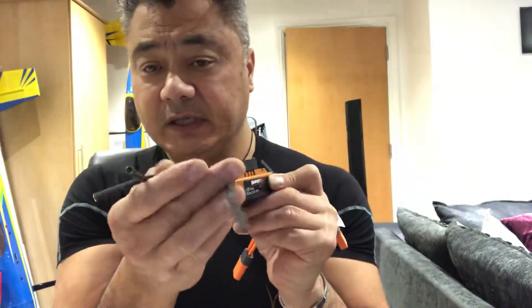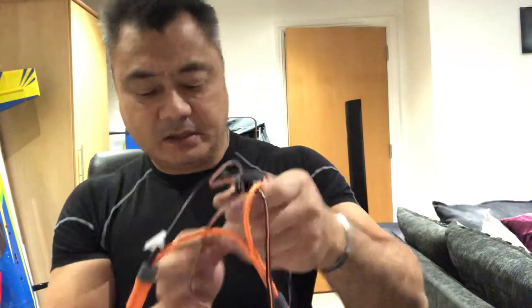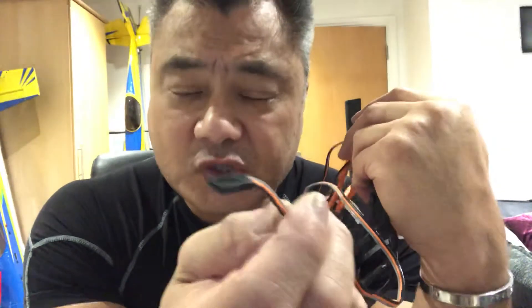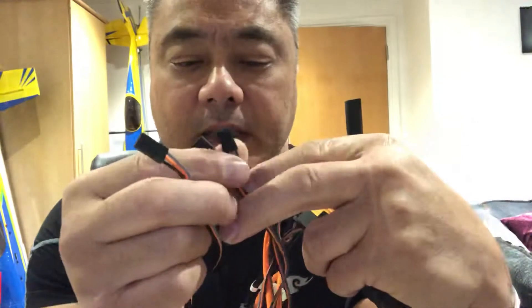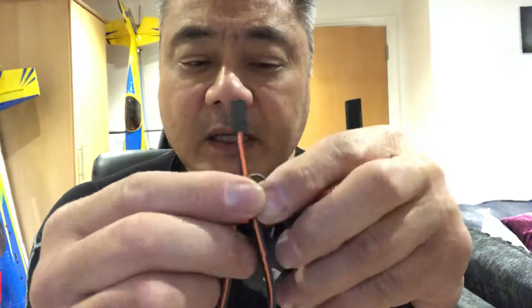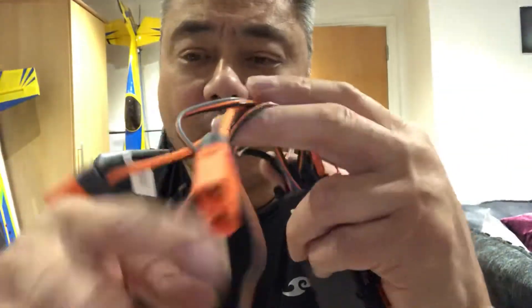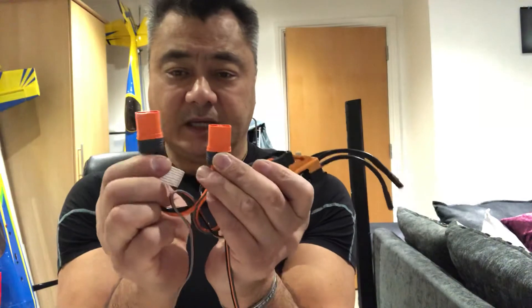You have your normal three leads to the motor. Then you get this lead which goes straight into the throttle on your receiver — that's one. Then you plug one of these two leads into the auxiliary on your receiver, and that will provide you the BEC. This lead you leave out — you don't plug it anywhere — and you leave this one out too.